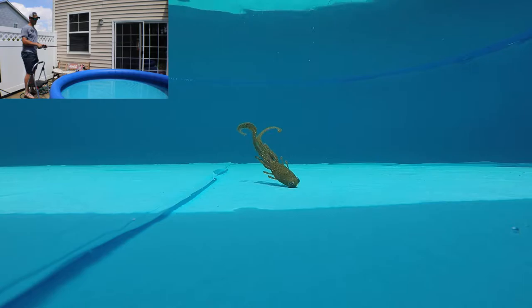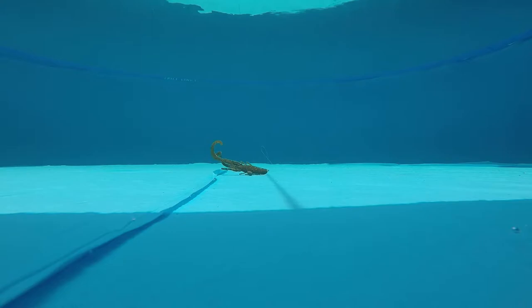This is me hopping it like I would on a more finesse-type presentation, and you can see all these appendages just flapping around everywhere. That might be what entices those bass and gets that reaction strike on those hot sunny summer days when you're fishing around structure.